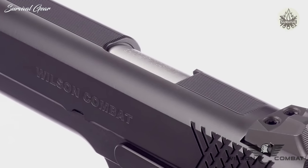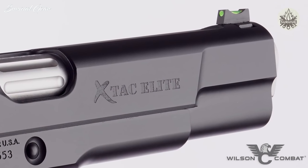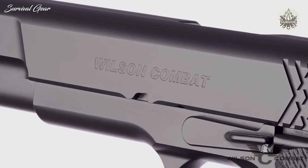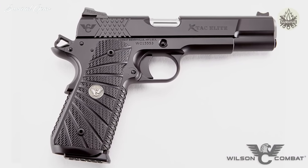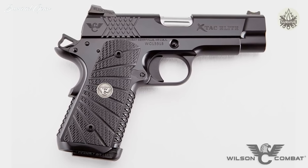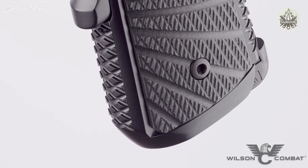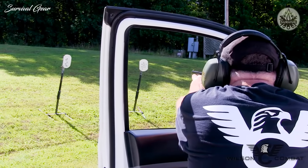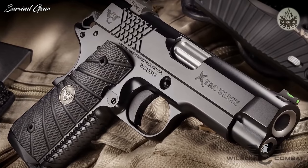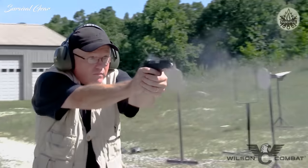Extra detail is lavished on the X-TAC Elite with top and rear slide serrations which cut down on glare, machined carry cuts, ball and mill cuts, and a heavy bottom slide chamfer that streamlines your pistol's profile and reduces sharp edges. While the full-size option is perfect for competition and duty use, the X-TAC Elite is also available in a compact size ideal for concealed carry. The shorter grip and round butt one-piece bulletproof magwell ensures comfortable carry even in vehicles, and the shorter slide clears the holster faster. Unique options like the concealment hammer, grip safety, and countersunk slide stop make this smaller X-TAC Elite a great everyday carry option.